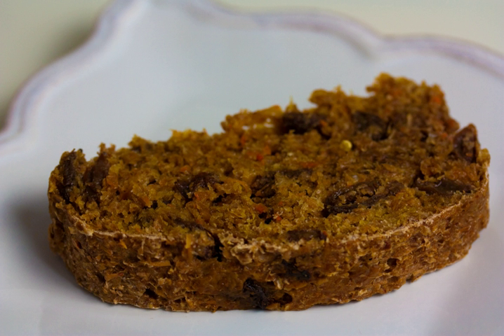Carrot bread is a bread or quick bread that uses carrots as the primary ingredient. It may be prepared with grated, shredded carrots, or carrot juice. Baking times can vary depending on the amount of juice in the carrots used, and it may be a moist bread. Carrot bread may have an orange color derived from carrot juice or carrots used.